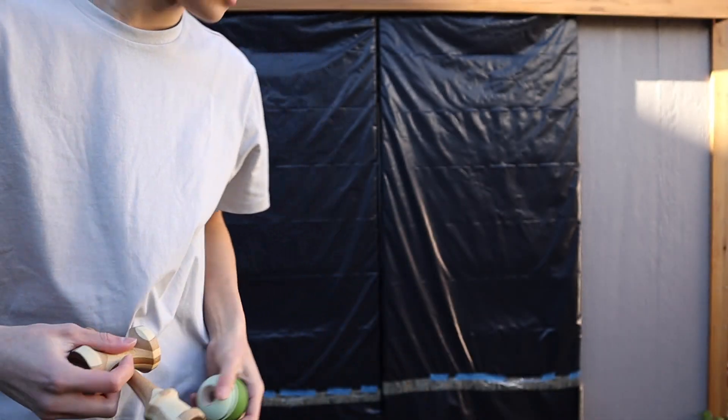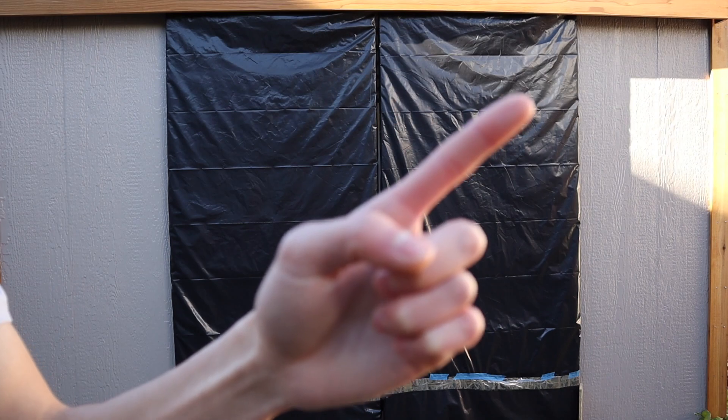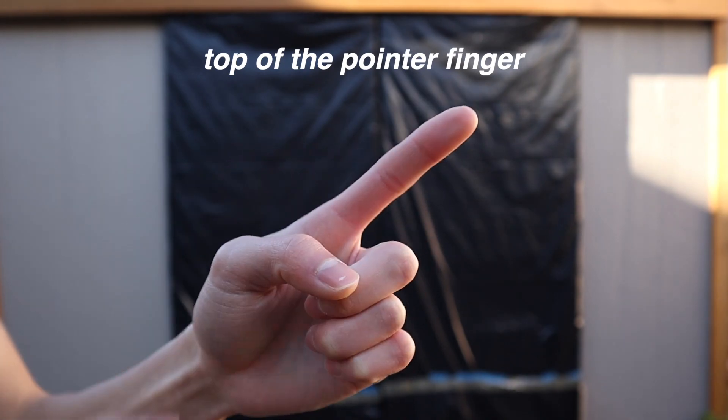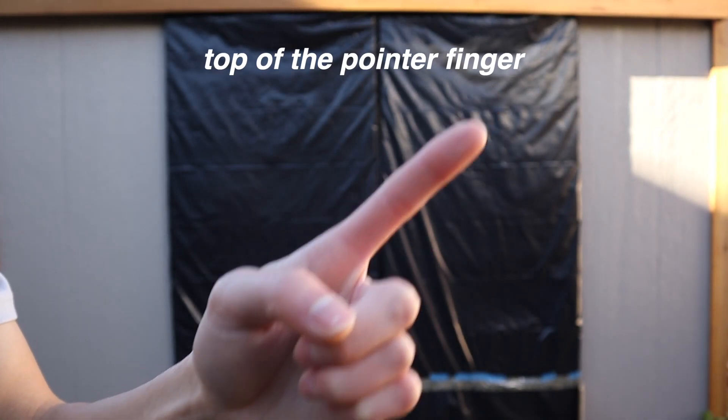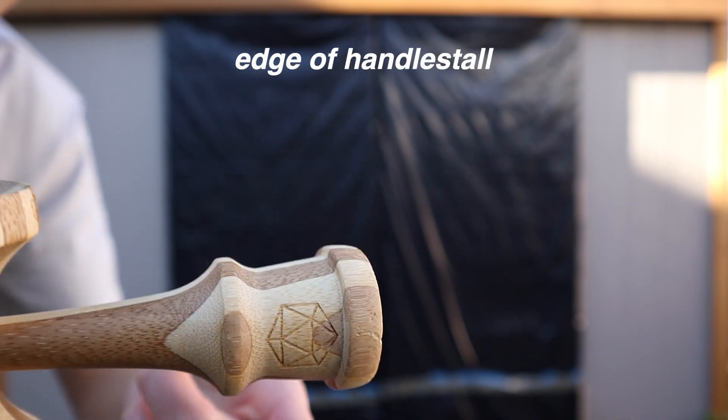So before you learn this trick, you should know how to do normal taps, since a finger tap is a variation of that. To start, we'll be tapping with our pointer finger. We will use the tip of the finger — the top third where your fingerprint is — and the tip of the finger should make contact with the handle stall of the base cup.